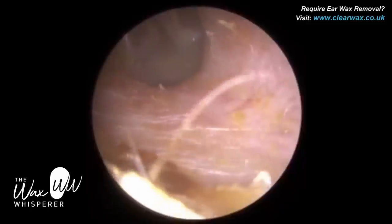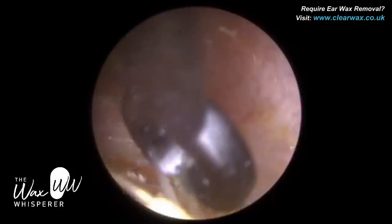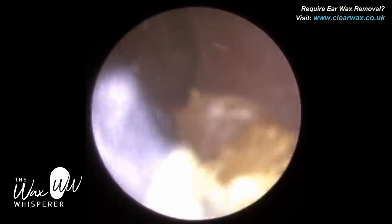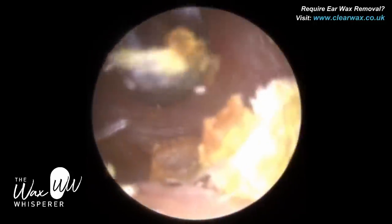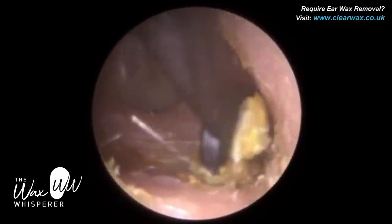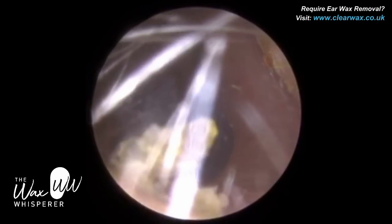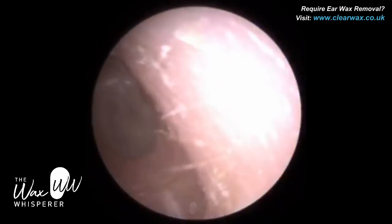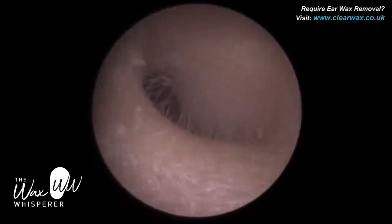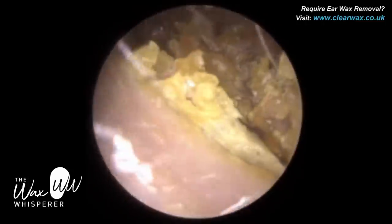So what a microscope does is very clever — it artificially converges your eyes together. Think of a periscope on a submarine: you've got eyepieces on both sides, and the optics of the microscope artificially bring your eyes together. It narrows what we call the interpupillary distance — the distance between both your eye sockets and pupils — so you're looking at the object inside the ear using both eyes.